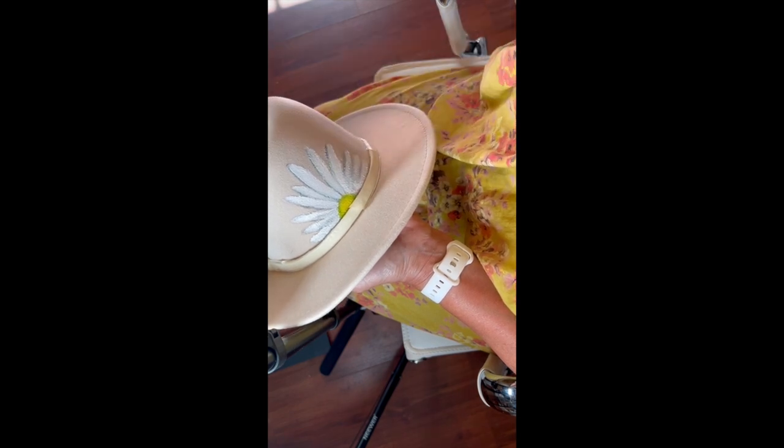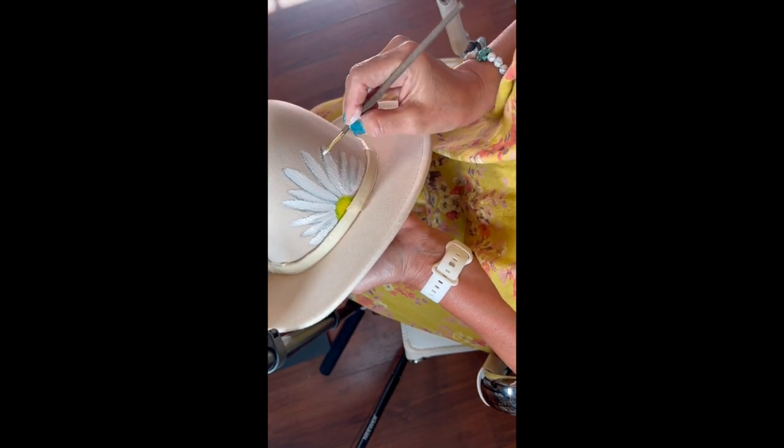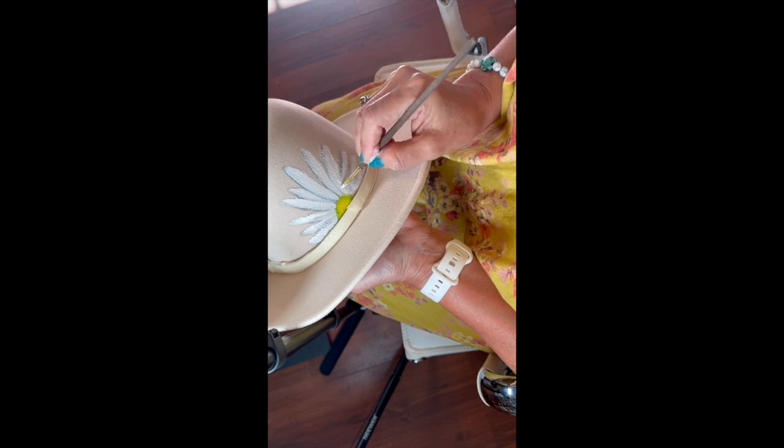Now it's all about enjoying the process, listening to some music, and continuing to paint the hat for my friend Margarita.